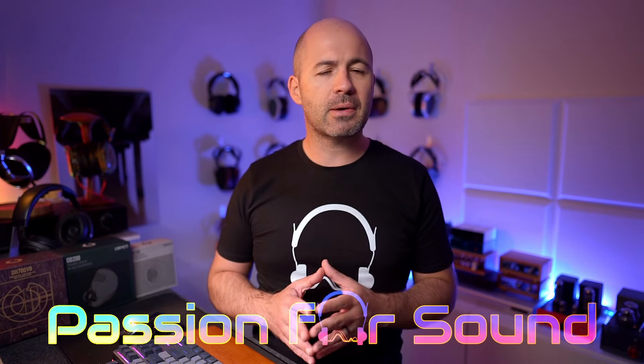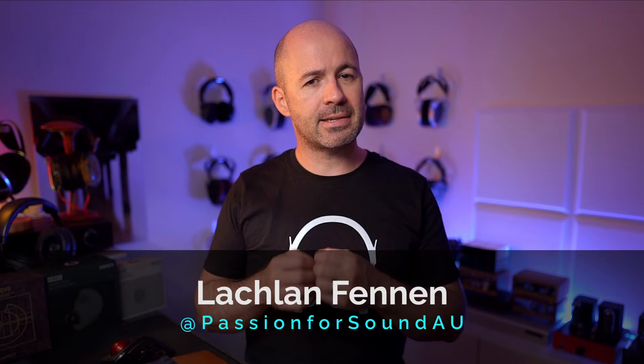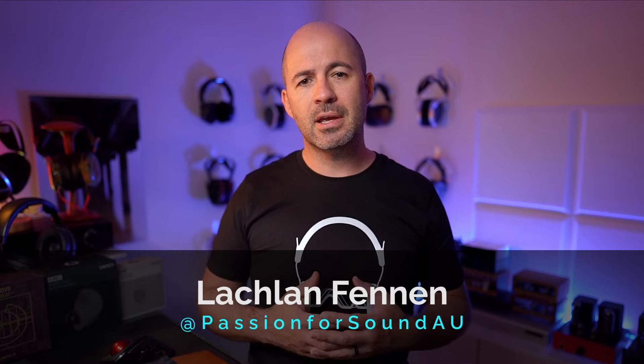Oroveti have been around as an IEM brand since 2015, but this is the first time I've ever tried any of their IEMs. Like most brands, they've got their own unique technologies — in their case, a special venting system for dynamic drivers. But as is always the case, the proof is in the listening when it comes to an IEM.